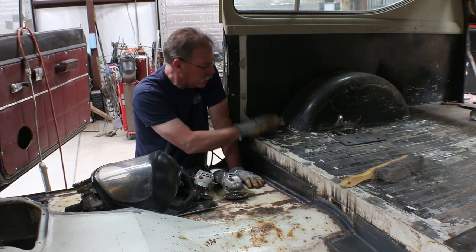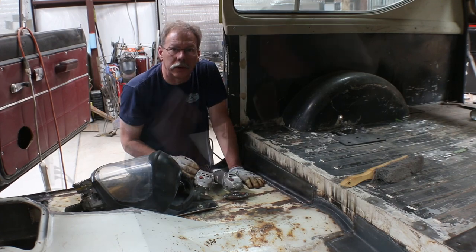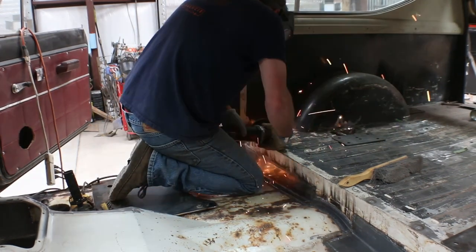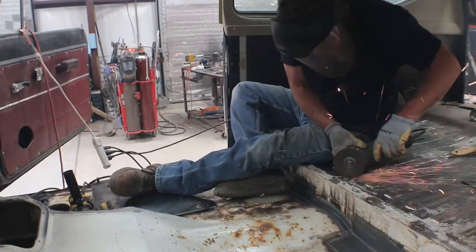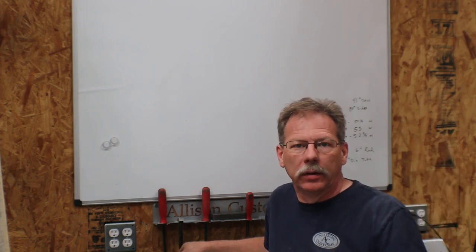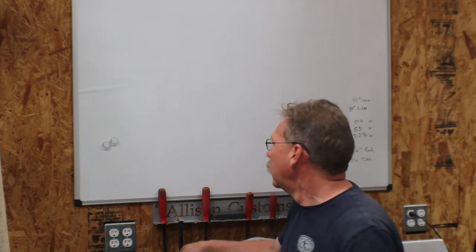Once we've got that done and these plates sitting in place, we can start figuring out what our measurements are going to be for the main hoop. We've got all the metal ground, the welds ground and wire wheeled, all the paint off everything, and then I sprayed it all with a weld-through primer as well as the bottom of the plates that are going to be the feet for the main hoop.